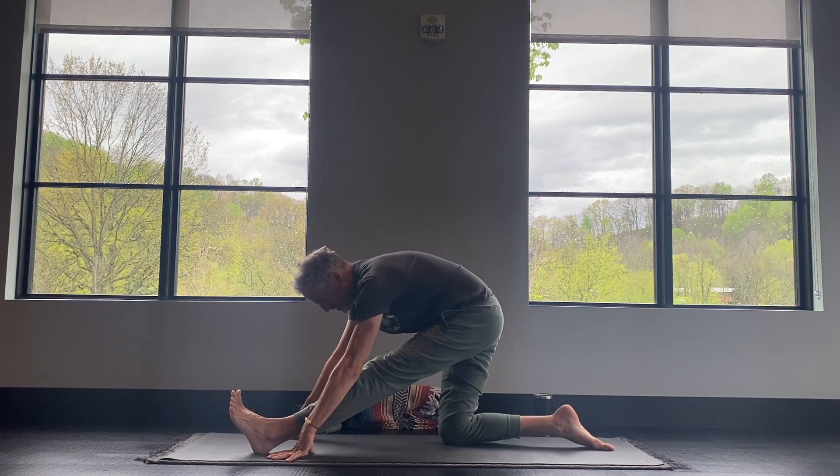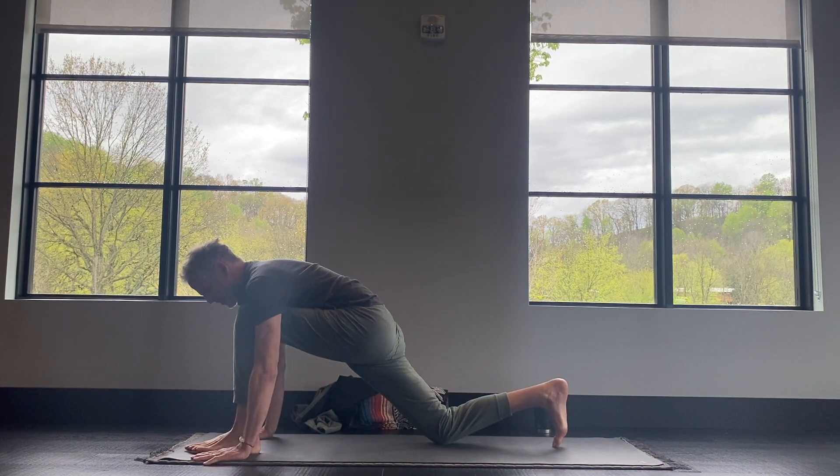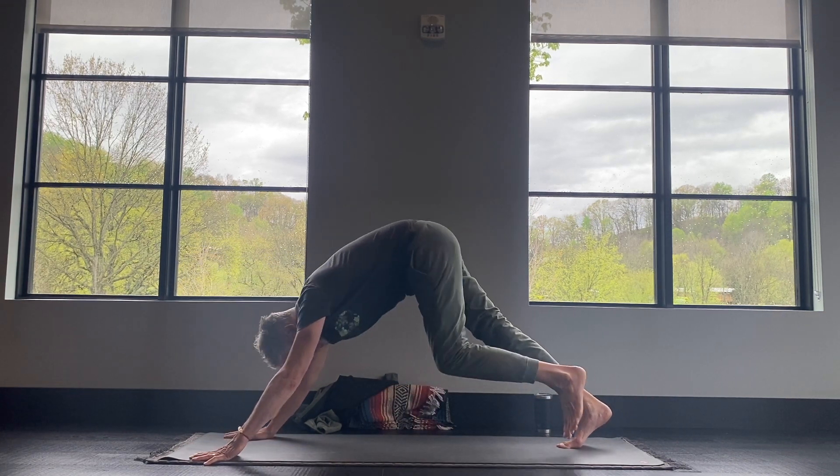Back knee stretch out. Inhale. Exhale. Bend back into the front knee, tuck your back toes, plant your palms, lift the back knee, and step back to downward dog.